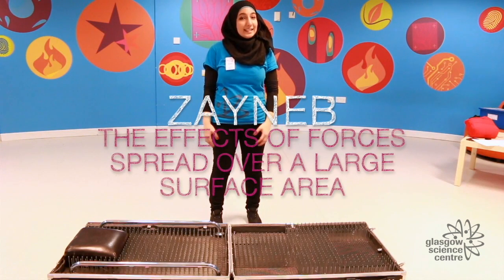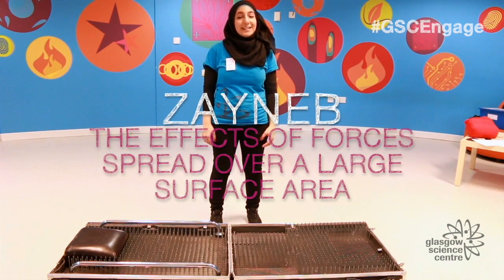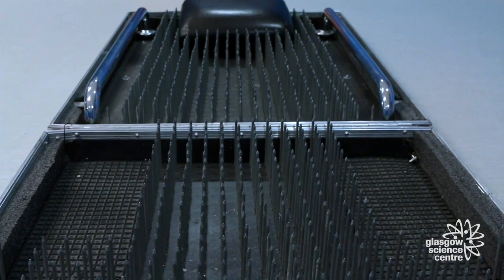Hello everybody, my name is Zeynep and today at Glasgow Science Centre we're going to be investigating the effects of forces spread over a large surface area, and to do this we're going to be using this bed of nails.